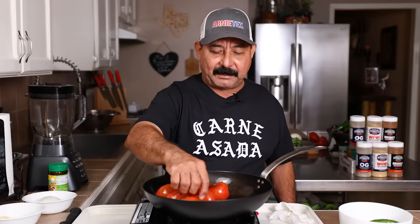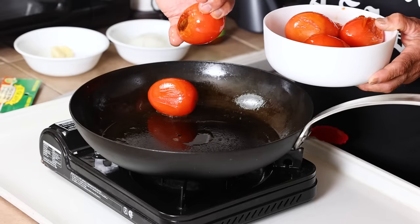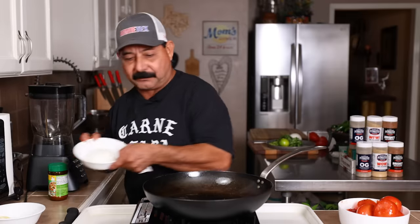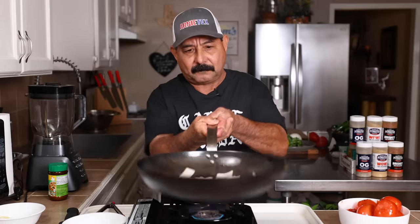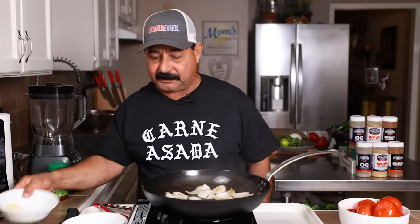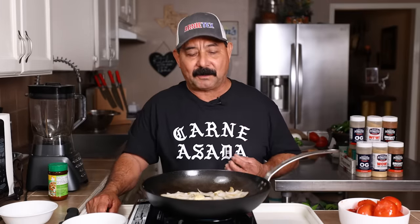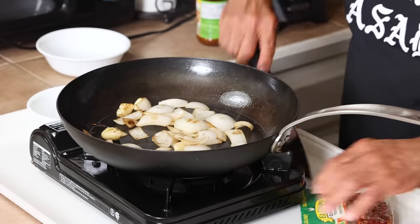We have our tomatoes sautéed. They're not cooked all the way through — I'm not trying to cook them all the way through. You can see we got a nice sautéed little char on there, but with the oil. Now we're ready for our onions. We just want to sauté them for a little while. These are getting nice and sautéed, so we're going to drop our garlic in here. The onions and garlic are ready to go.